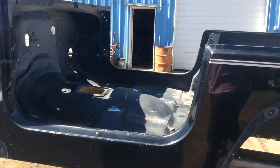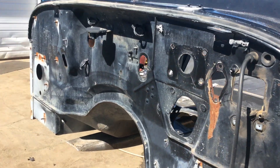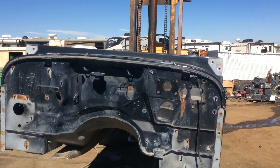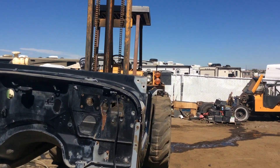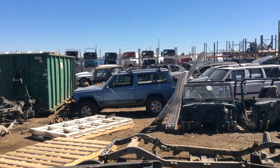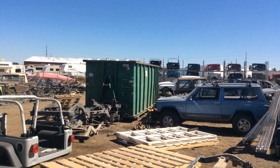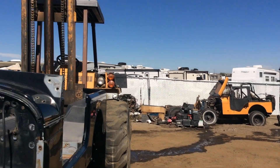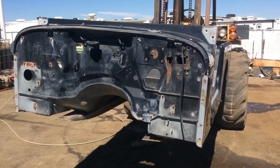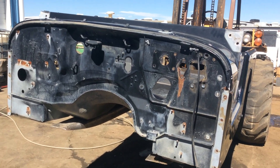Again our company's name is Jeeps Unlimited, 303-666-9020, website is JeepsUnlimited.net. We are a Jeep-only part yard. We specialize mostly in Wranglers, however we do have Cherokees and Grand Cherokees as well, and get other sorts of Jeeps in every once in a while. If you need any other parts go ahead and let us know — we would be happy to help you out. Thanks so much for watching.